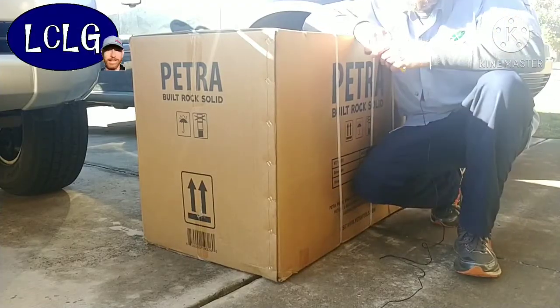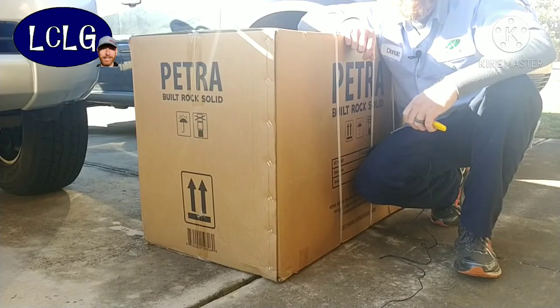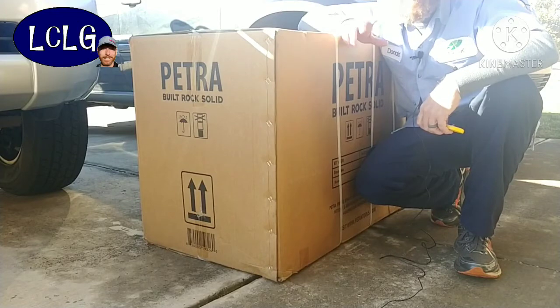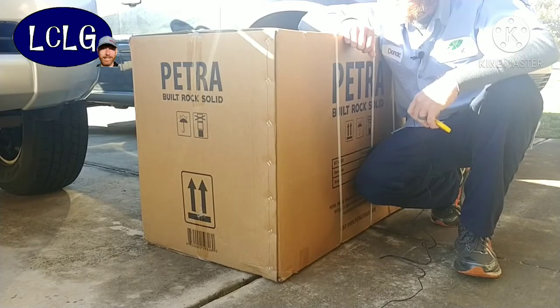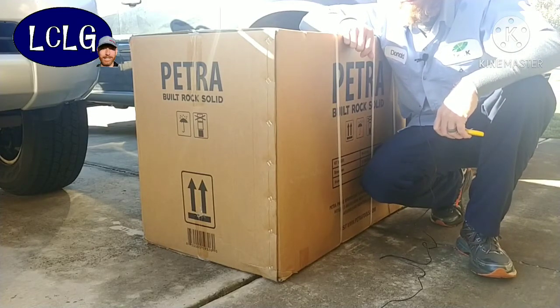My Chapin backpack sprayer — my four gallon sprayer — the battery seems to not be working very well, so I was in the market for a new sprayer. I did one of those Google searches for top backpack sprayer reviews, and this company called Petra came up as the number one backpack sprayer on that particular review platform.